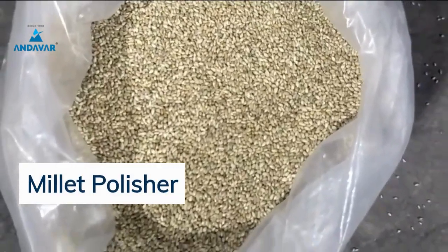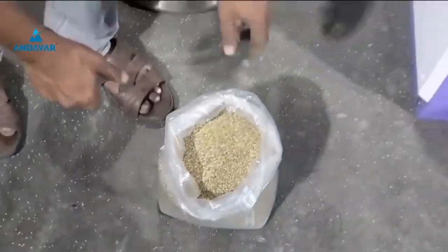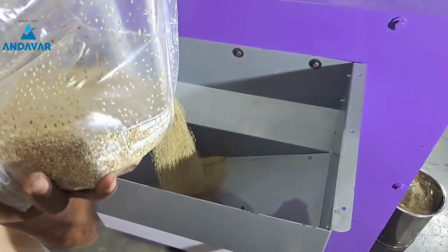Now we are going to use the miller polisher machine. In this video, we will see how to polish the comb.